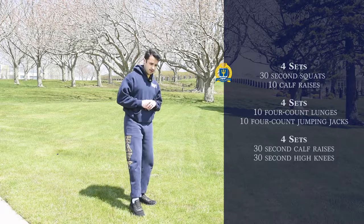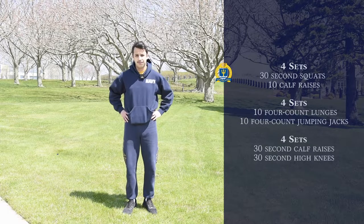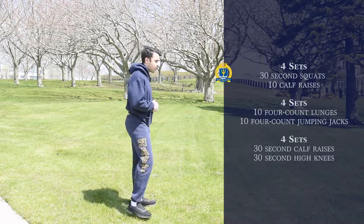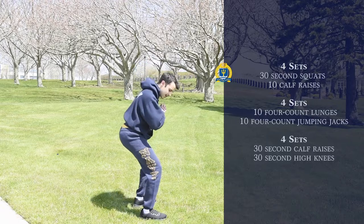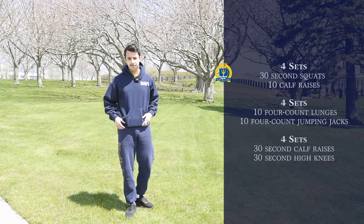After your first set you will follow it up with 10 calf raises after each set, and then you will go back to squats for 30 seconds and then the calf raises right after that.